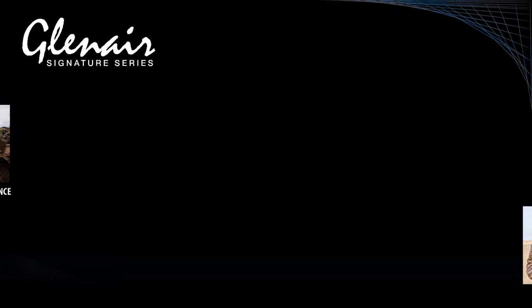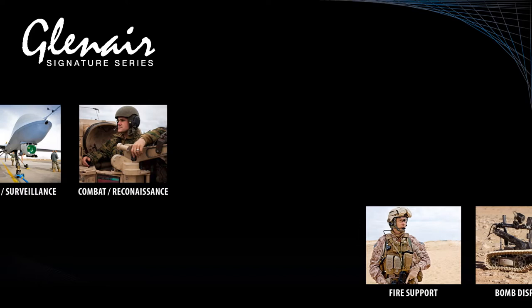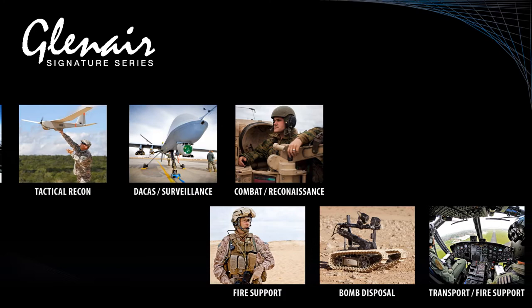In this micro-seminar, we will look at some of the major developments in connectivity and networking for soldier systems. In particular, we will examine the role played by power and data hubs as a radio and C4ISR integration platform in the